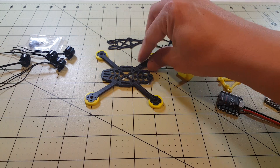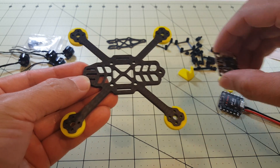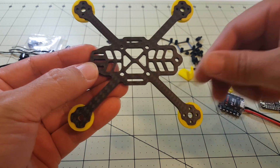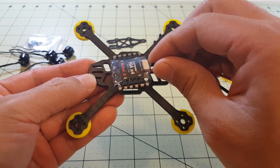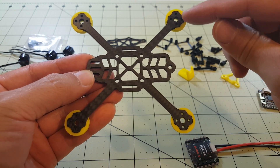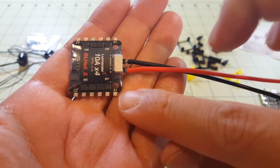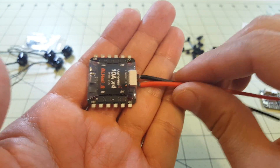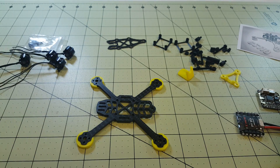So I'm going to get started and go ahead and mount the ESCs and wire up the flight controller. Again, with these 4-in-1 ESCs the builds are going to be pretty easy — just mount the ESCs, mount the motors, and solder the motor wires to the little tabs on the side and you're done with the motors and ESCs. Pretty easy — I'll do that and I'll be right back.